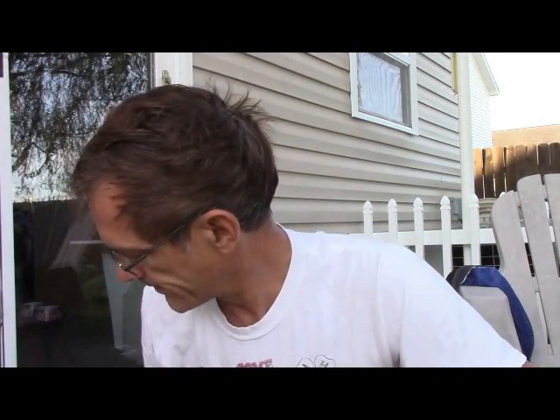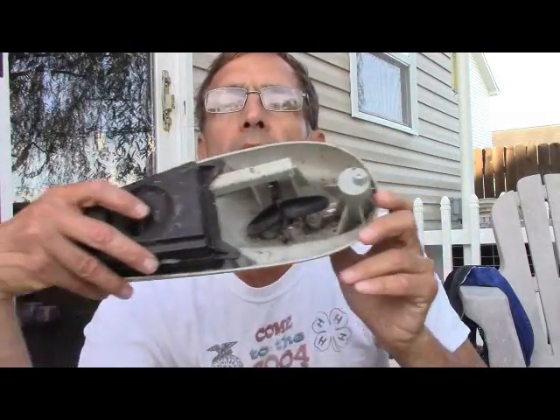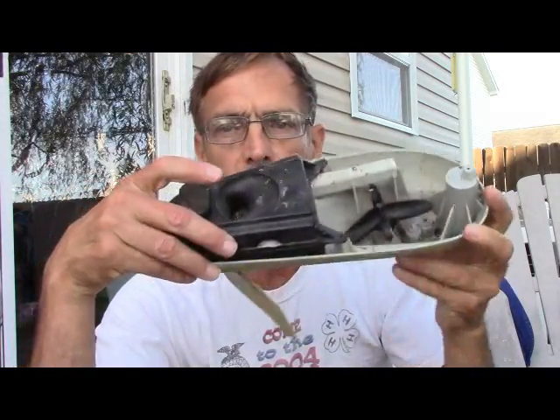One other thing I wanted to mention was that periodically you do need to clean the dirt and bugs out. This has been years — I got this years ago and it still works.